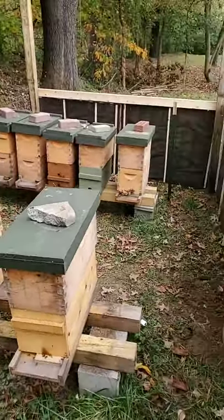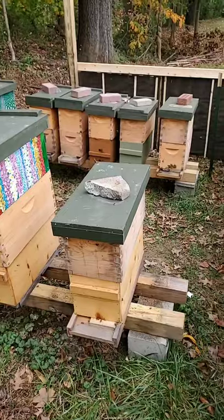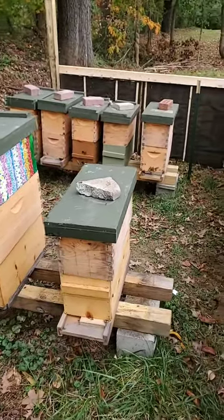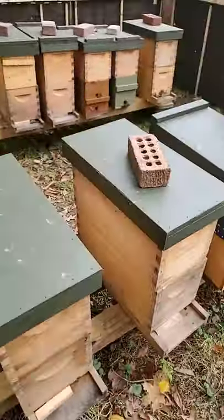That said, we are now going into winter with 10 very, very strong hives.